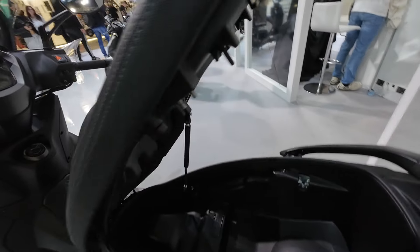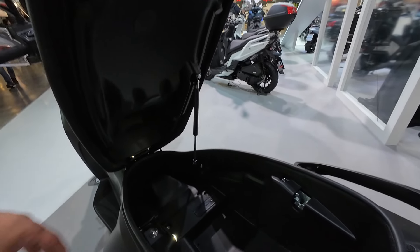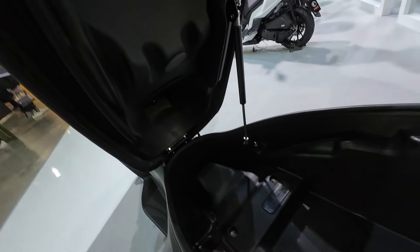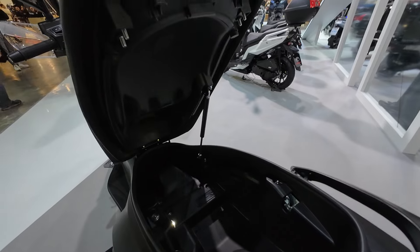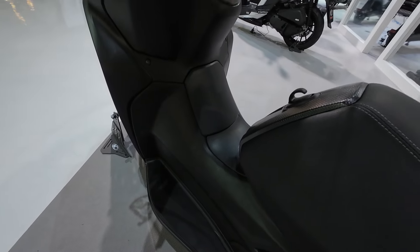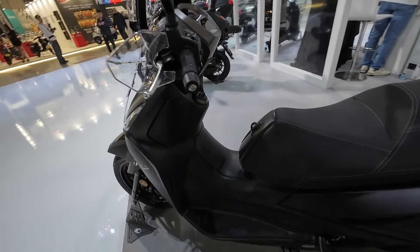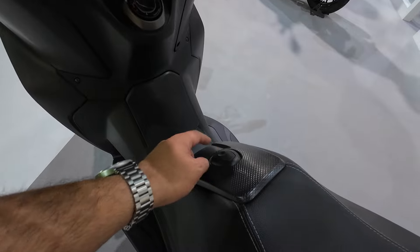Under-seat storage has a strut holding the seat open — very large under-seat storage. I don't know if you can fit a helmet down there; it is caved in here so you might actually be able to. A full-face helmet definitely fits in the back. You do have quite a big tunnel in the middle. The fuel tank is 13 liters.